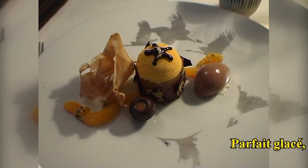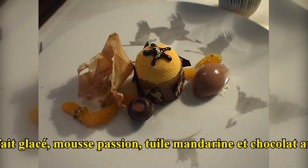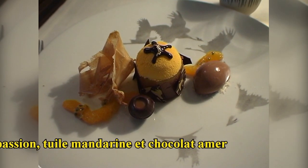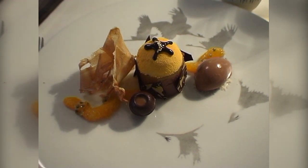Je vous présente pour terminer votre chocolat mandarin. Avec la tuile mandarin, vous allez retrouver le chocolat noir mandarin et à l'intérieur, vous allez retrouver la pâte de citron d'égouttage.